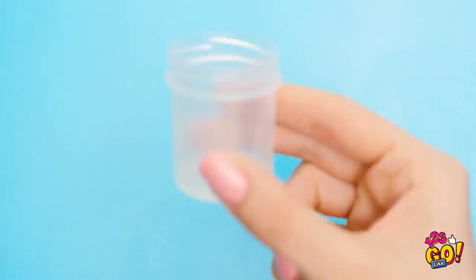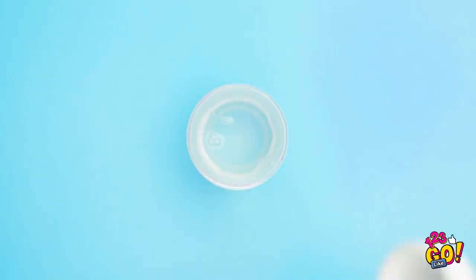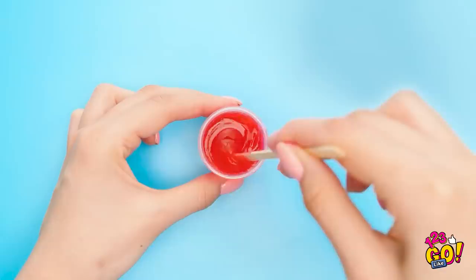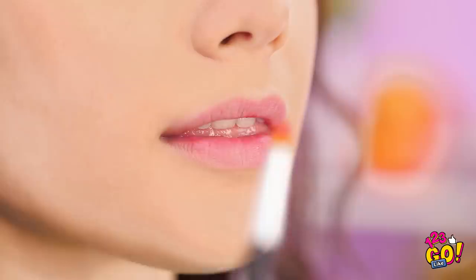Here you go! I took an empty paint container, filled it with clear gel like Vaseline, and the color I wanted. Then I just mixed it all together. When it was fully mixed, it was done! In order to use it, I just need a paintbrush, get a little dab, and then add it to my lips. And just like that, I made colored lip gloss!